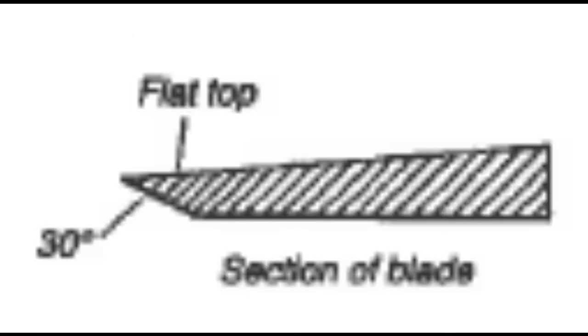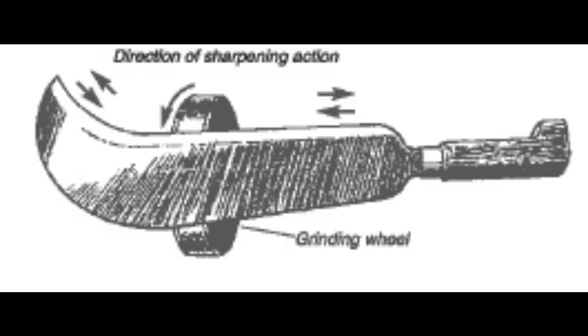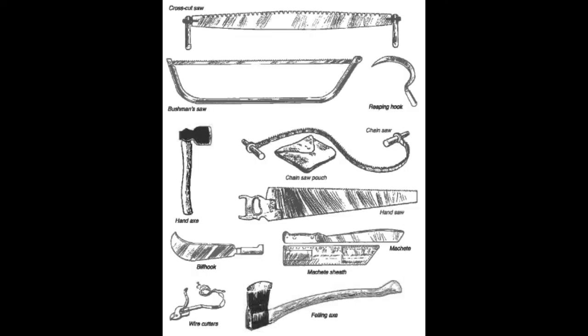Reaping hook: the top surface of the blade is flat and the bottom edge is beveled. The blade is passed along the stone with the person holding the tip of the hook in one hand and the handle in the other, swinging it side to side. Bill hook: sharpen in the same manner as the machete.